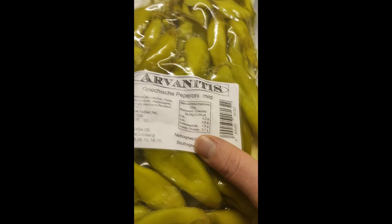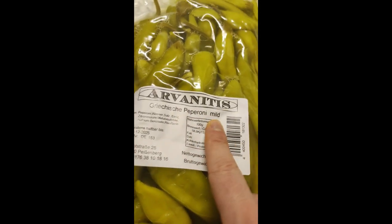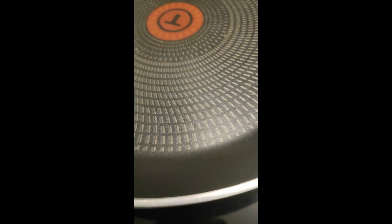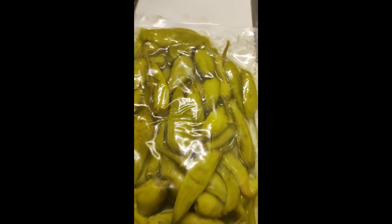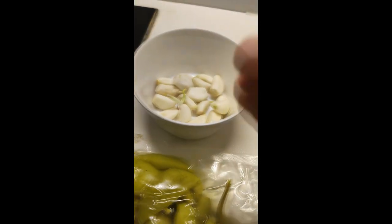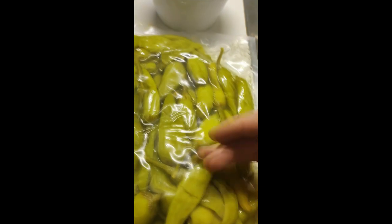Today we're making Greek pepperoni — the mild ones, not the spicy ones, because they are too spicy. They're soaked in their own juice water. I'm going to unsoak them, put them on the pan, grill them, and then we're going to do the garlic sauce — blend it or smash it — and then we'll have grilled pepperoni which you can enjoy with bread, for example.